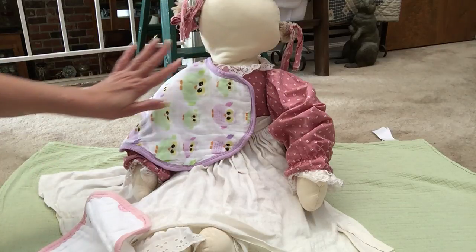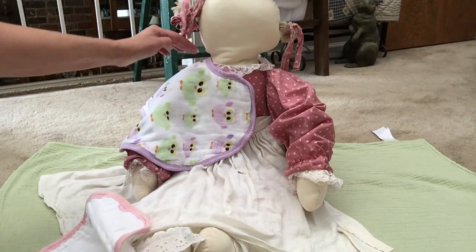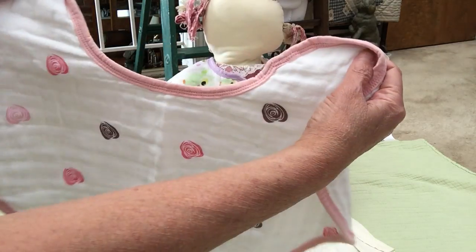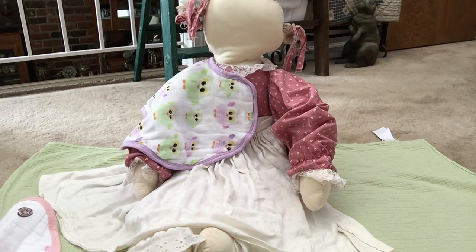This old doll of mine — that doesn't have a face — is wearing it. You can wear it around your shoulder because it has a cutout to go around your neck. You'll see the shape. So you can wear it as a cloth to protect the baby from your clothes or from spitting up on your clothes, and also to protect the baby from the fabric softeners and laundry detergents that you use on your clothes. That's really cool.